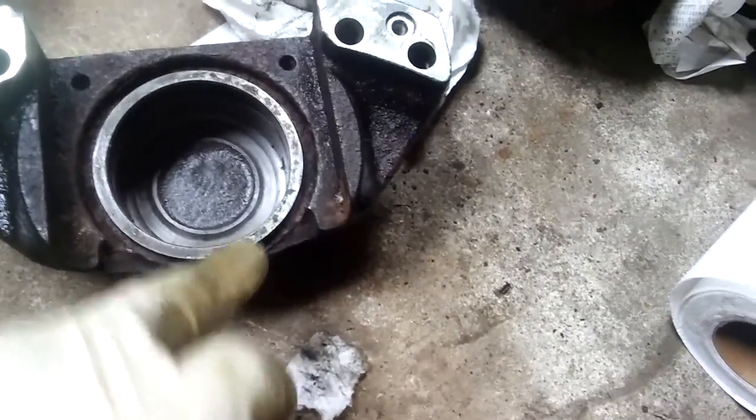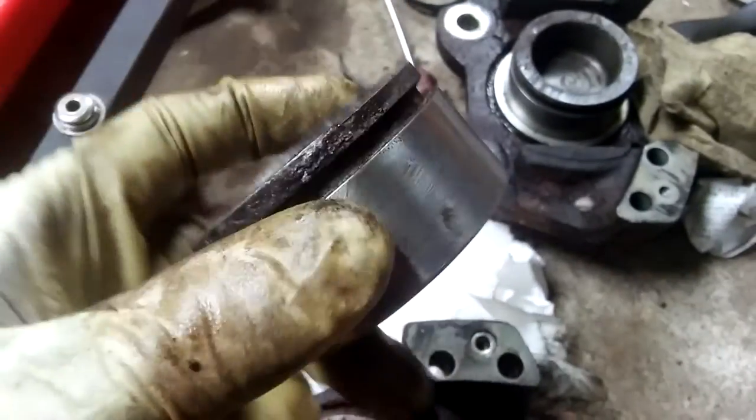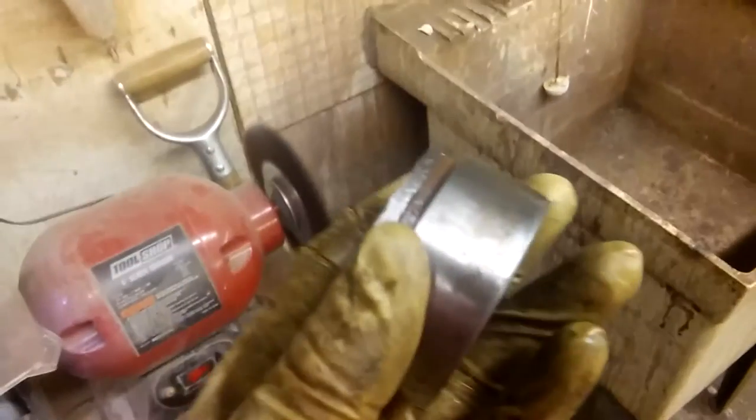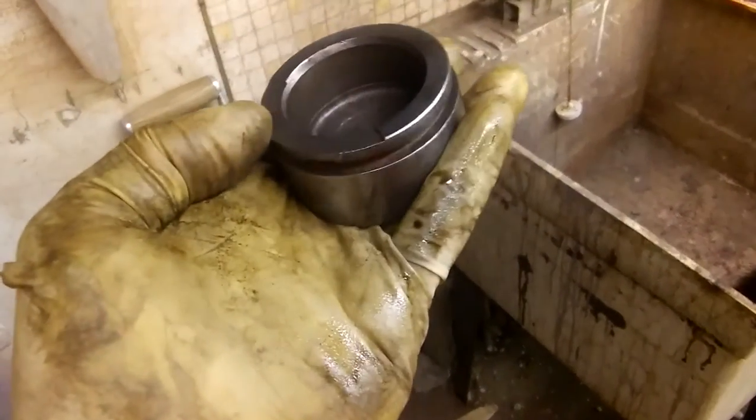I want to clean the pistons — the surface on the side — using the wire wheel. I cleaned this piston as much as I could; looks almost like new using this wire wheel. Now this is the other one that I have to clean.